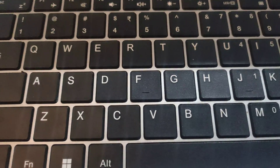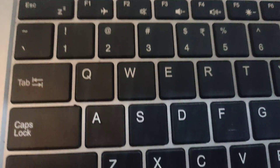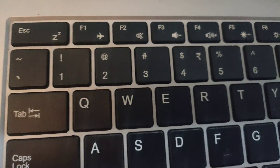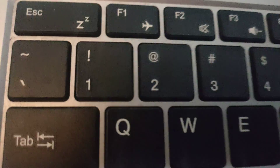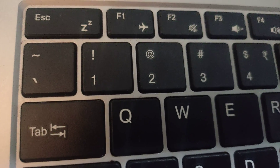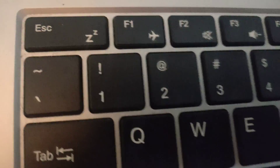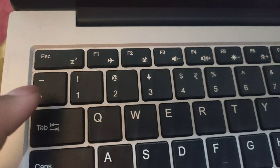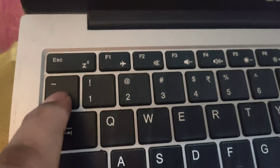In this video I will show you how to write a backtick on a laptop keyboard. This key is almost always found at the top of the Tab key. Without Shift, you can just press it to write the backtick.